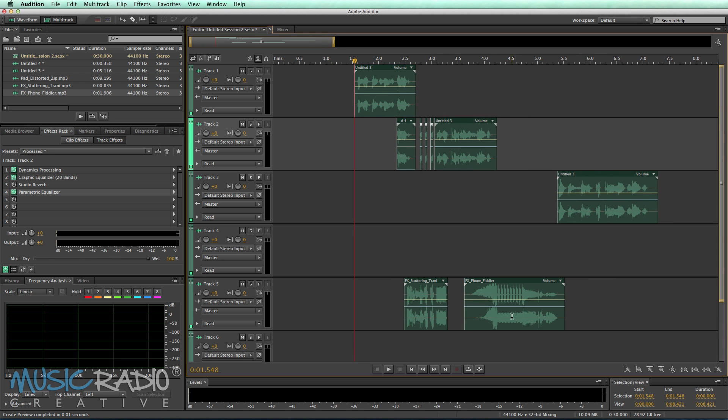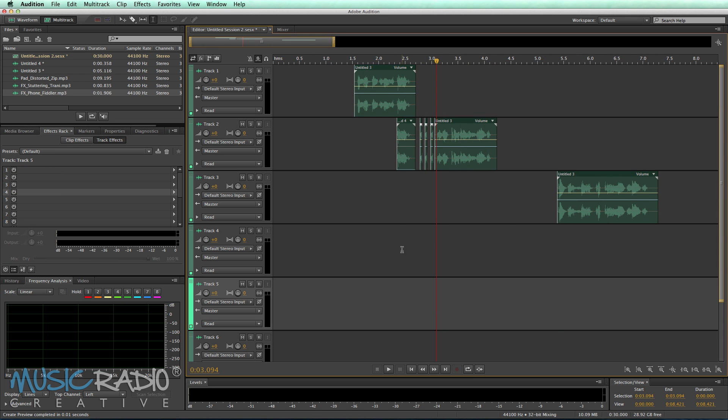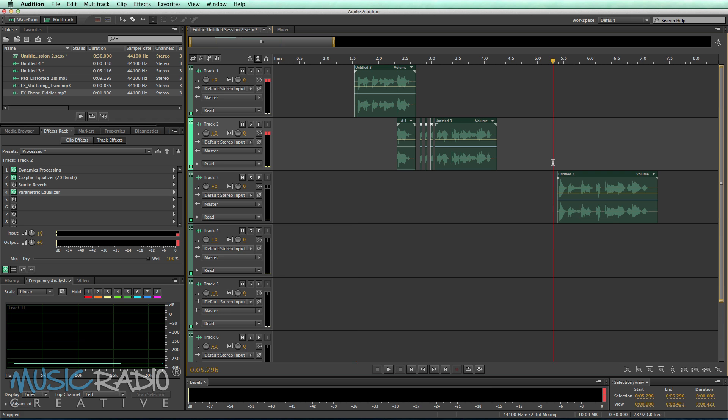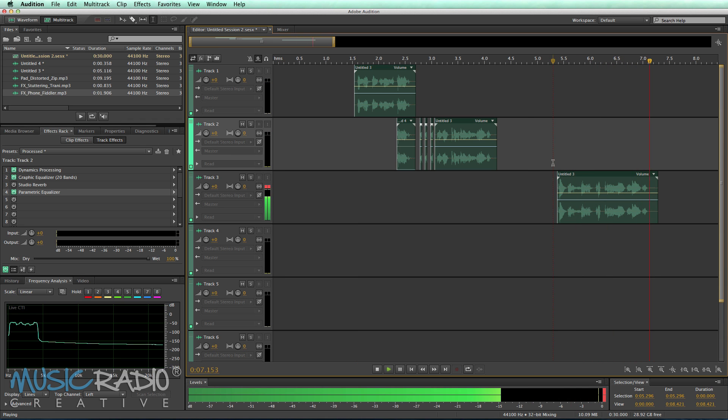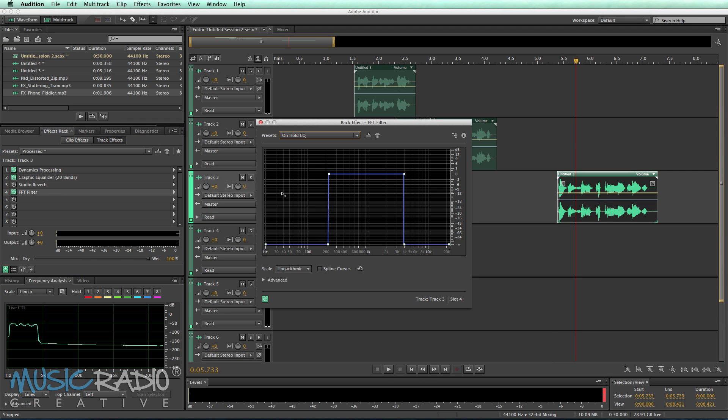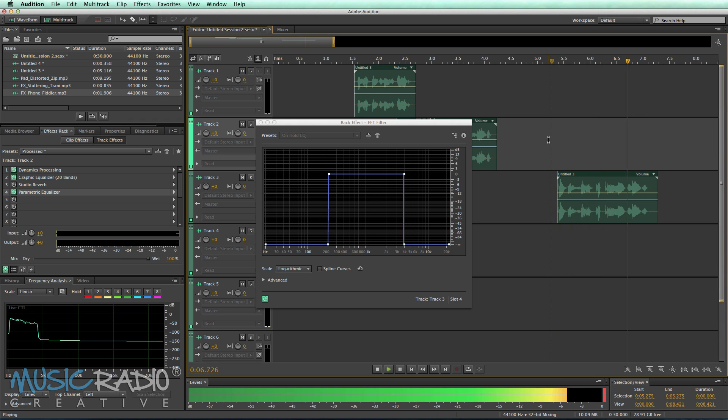Then I put it all together. But one last thing I did — if I take away the effects and give you just the raw voiceover: 'If your battery's dead and your cat is flat.' And then the final bit: 'Don't be afraid to call Maxat.' You'll notice not only did I add some processing and take away the studio reverb — I wanted it to be a cleaner jingle — but I've also changed the EQ on each track. On this one, I've got the FFT filter where I've gone for on-hold EQ to make it sound like I'm on the phone.